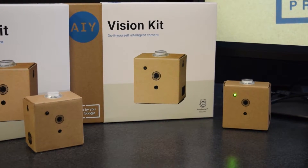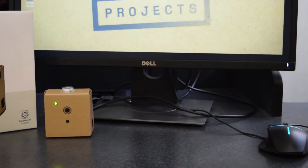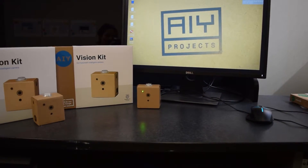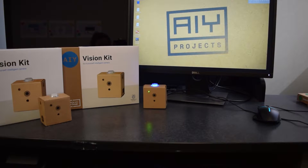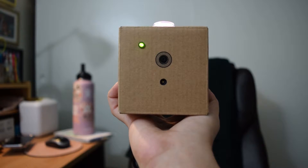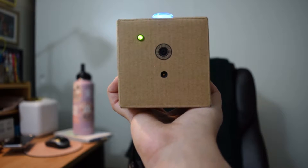What can this kit do? Once assembled, the Vision Kit comes with a few pre-programmed examples. One of these is a program that does two things: one, recognize a face, and two, determine if the face is happy or sad. You can see here that once the camera recognizes a face, the button at the top starts to turn yellow or blue, depending on the expression.